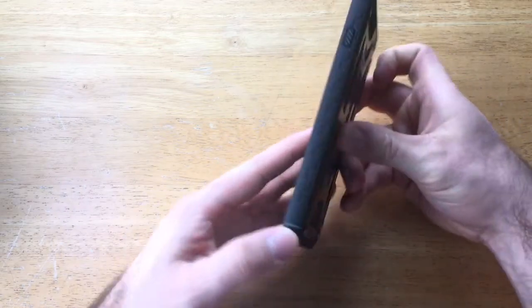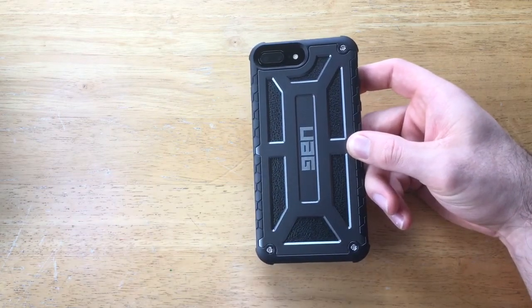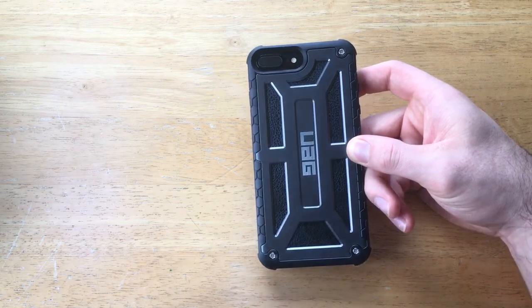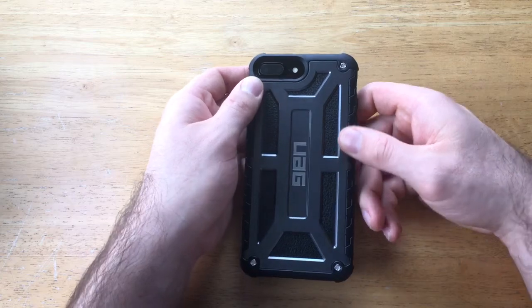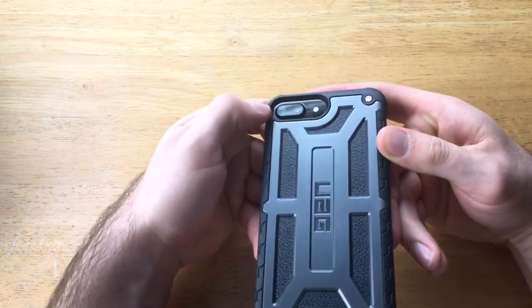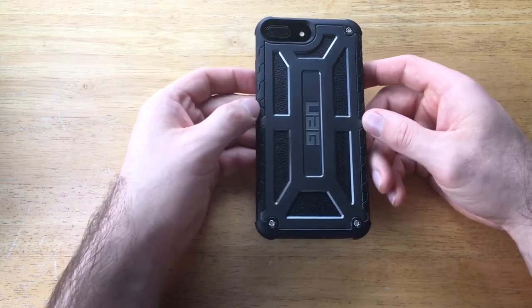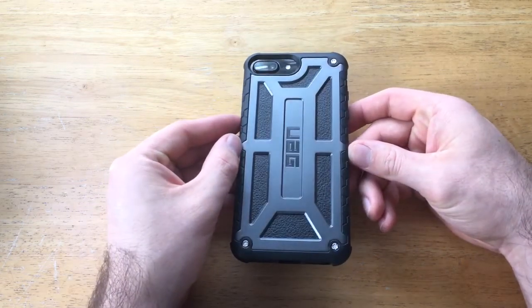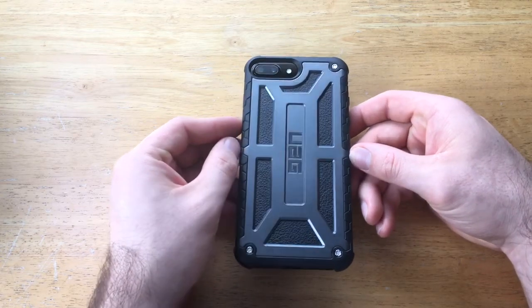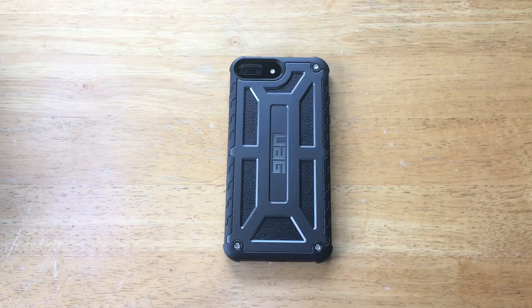So that's my brief overview of Urban Armor Gear's Monarch Series case. If you like it, there's a link in the description. It's designed for the iPhone 7 Plus and the iPhone 6S Plus — just keep in mind that if you're using it on the 6S Plus, it won't be quite as centered. This is probably my favorite case that Urban Armor Gear makes — nice, slim, cool-looking, durable, and two times the military spec drop test. I give it a thumbs up.